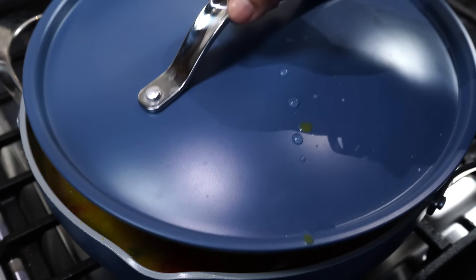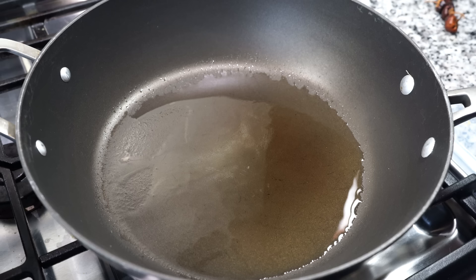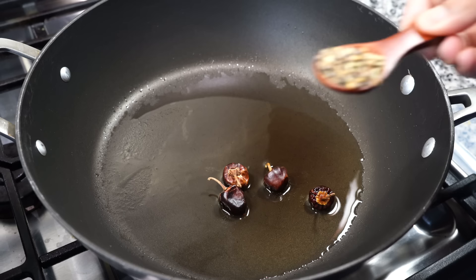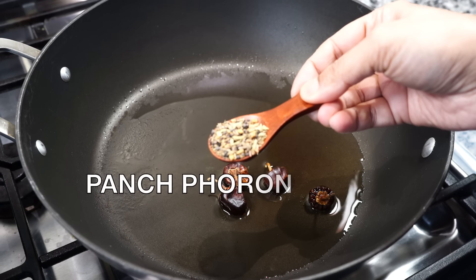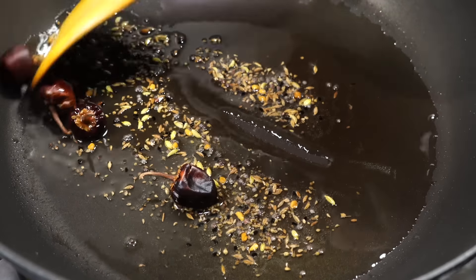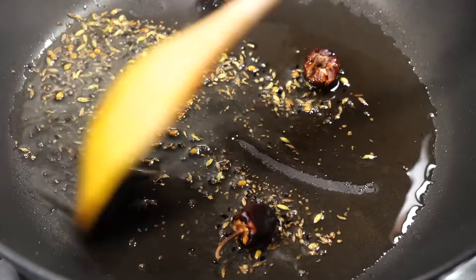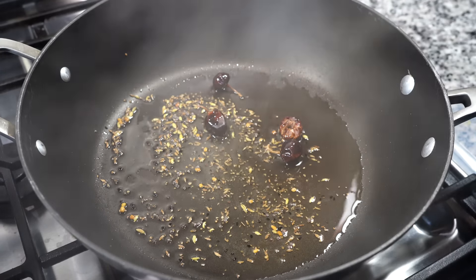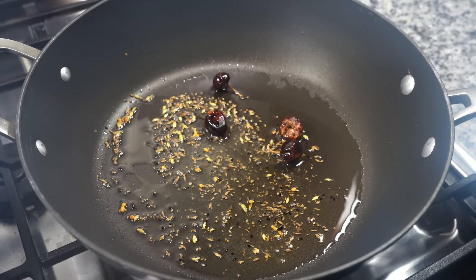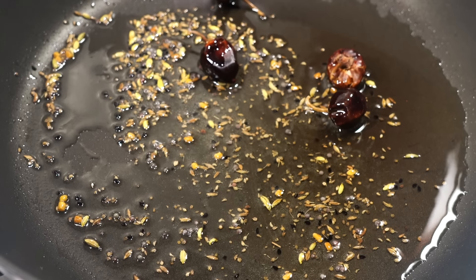Cover on medium-low heat for a few minutes. In the meantime, take oil in another pan. When the oil gets hot, add some dry red chillies and a teaspoon of Bengali 5-spice, that is panch phoron — I have a video on it, the link is in the description box. If you do not want to use panch phoron, you can use cumin seeds instead, but I will highly recommend using panch phoron because it brings in such a wonderful flavour.